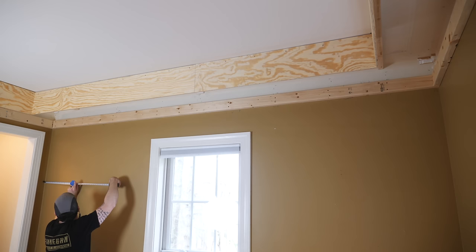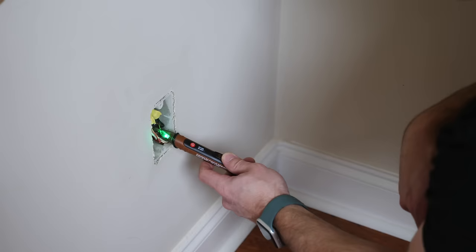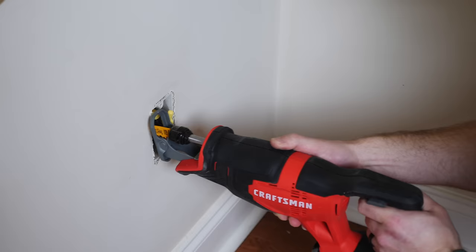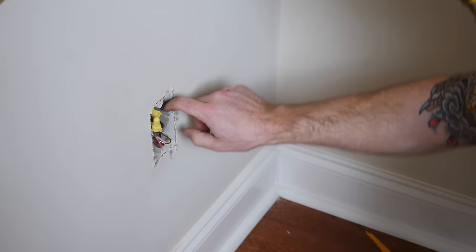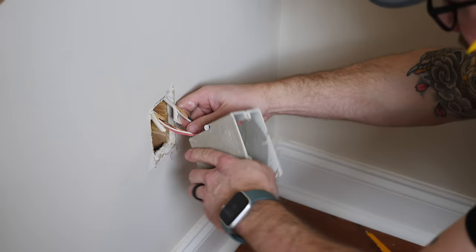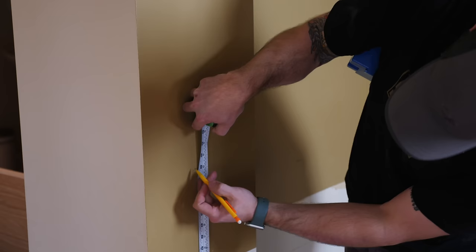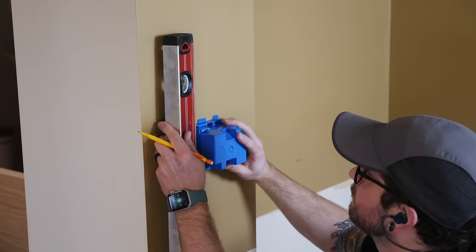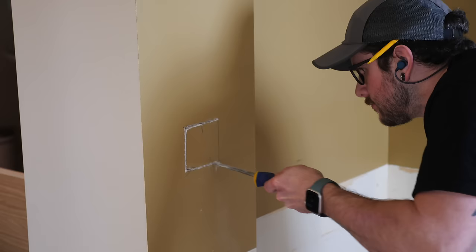Next, I took a break from building to switch gears to electrical and wiring. I figured out the exact locations for the recessed LED lights on the underside of the soffit and marked them with painter's tape. Then I worked on tapping into the existing electrical circuit — I removed the existing junction box, double-checked the circuit was off at the breaker, used a reciprocating saw to cut the nails holding the box, and removed it. I marked and cut a hole for a two-gang electrical box that will house two new switches: one for the recessed lighting and one for LED strips running along the inside edge of the soffit.